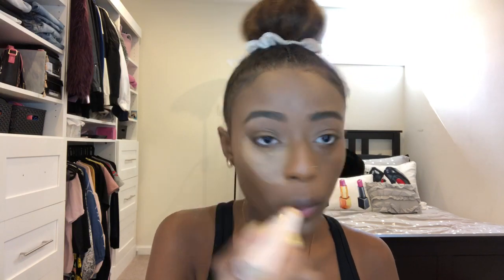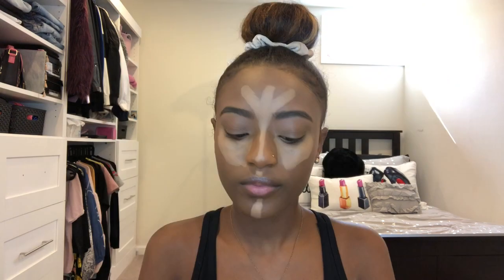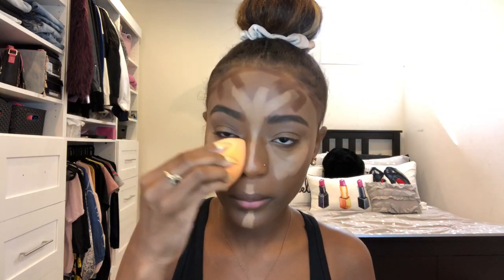Now I'm using the Fenty Beauty Match Stix for my highlight in the color Caramel. I put that all over my face in a triangle placement — on my forehead, down the center of my face. Then for my forehead contour I'm using the Fenty Beauty Match Stix in the color Espresso. I do it like this because I have kind of a weird hairline because of my baby hairs and I just wanted it all to look natural and blended together.